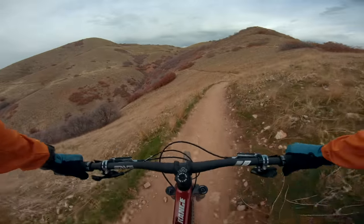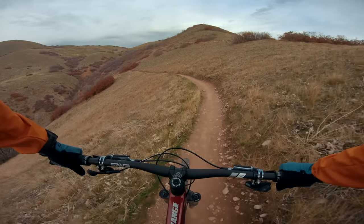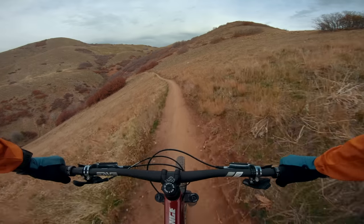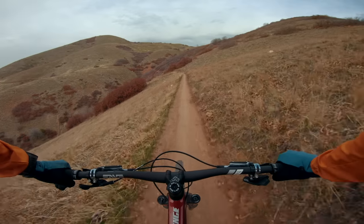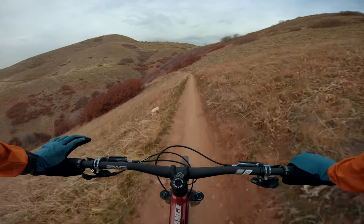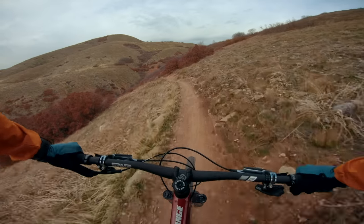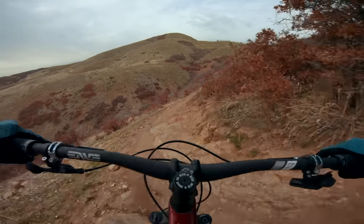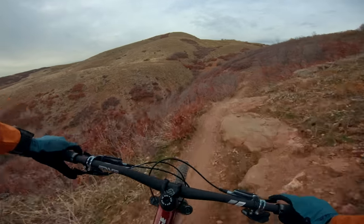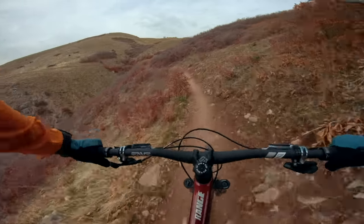Right up here there's a little rocky chute, and the way this bike holds the highline through it — through the ledgy off-camber rocks — is just insane. It was the first indication I had that this bike was just going to be a freaking tank on the way down. Like, insane. I can't believe it. It's so wild.